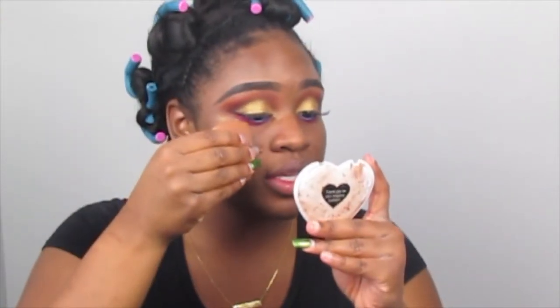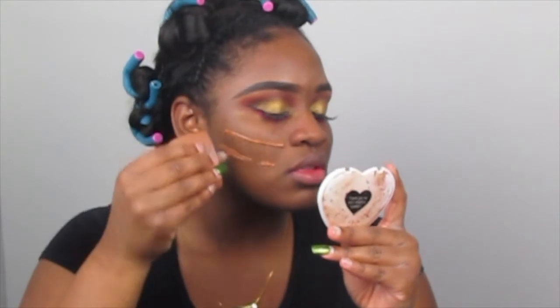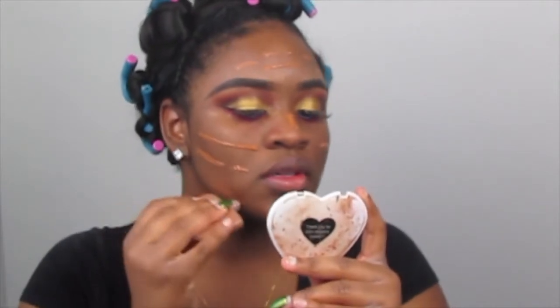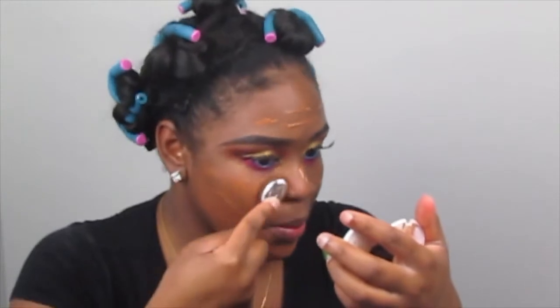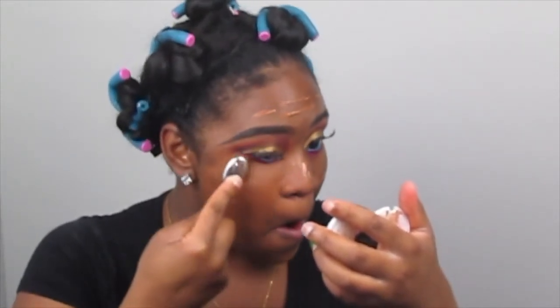I'm applying the foundation now — you can see it's a little golden on me. I love how you can just swipe it on easily. I'm using a pear foundation brush. I just blend it on and it blends really completely and neatly onto my face.